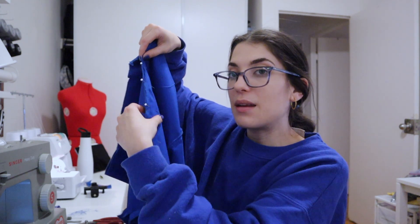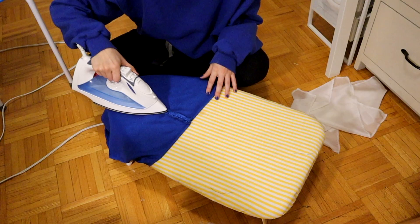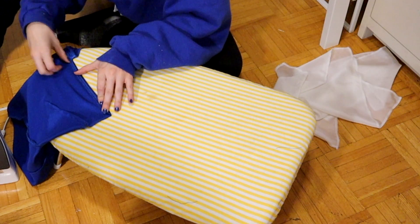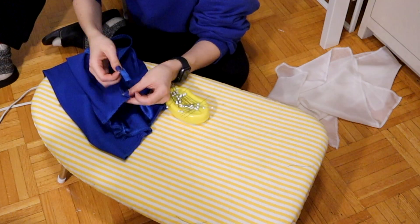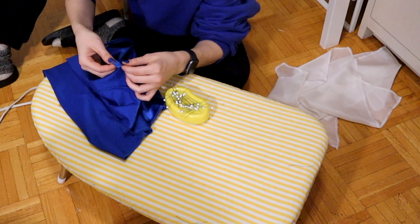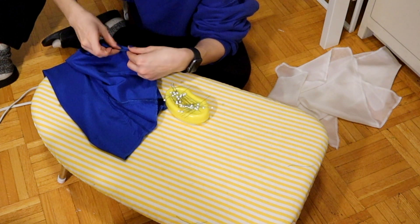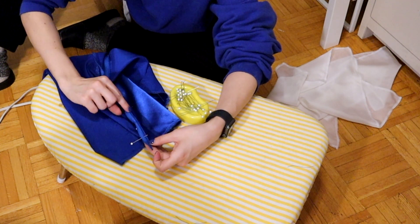I'm going to start with sewing the back — the part that the zipper is not going to be in. I'm just now pressing open my seams that I had sewn and pressed the same seam allowance on the part I didn't sew, so I could use this as a guide when sewing my zipper. My zipper is about nine inches in length. I pinned it right sides together on the seam allowance that I had pressed, then sewed as close to the zipper teeth as I possibly could.